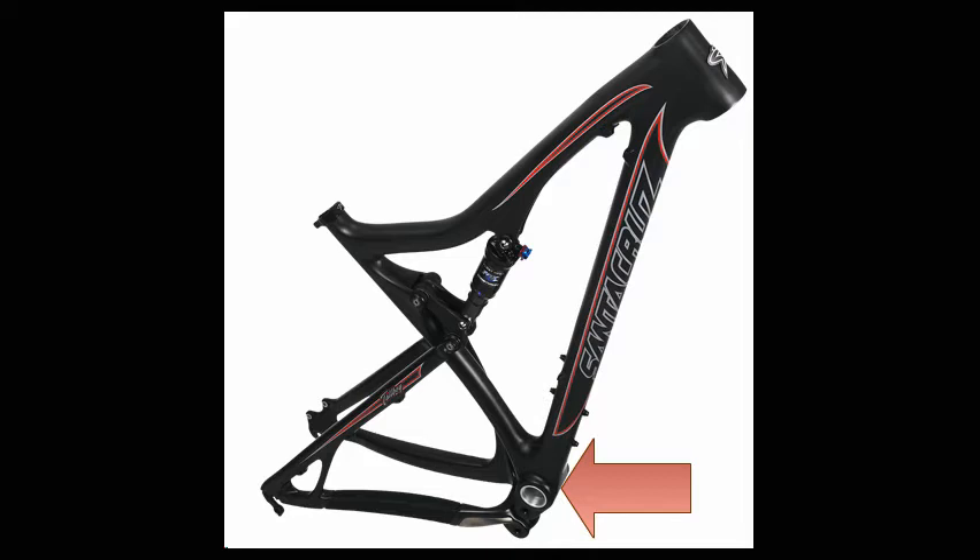Ten years ago many downhill bikes had the bottom bracket in a perfect position for something like this. One of the most popular was the Santa Cruz VP or V10, which got great reviews for durability and providing a good ride. Now that they're 10 years old they're pretty cheap — I picked up this one for $750. It's bloody heavy, but I'll have motor assist, so all is good.